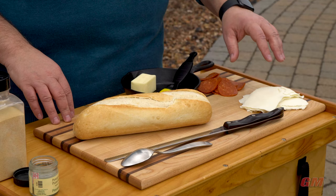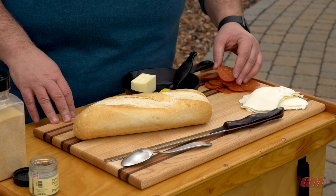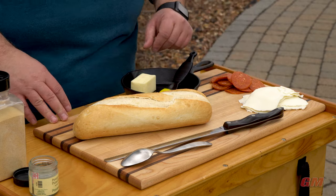Keeping it simple - I've got some mozzarella that I got sliced from the deli counter, and some good quality pepperoni, already pre-sliced. Easy peasy.